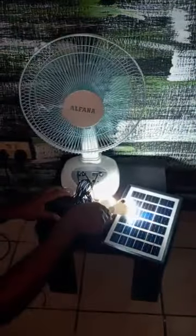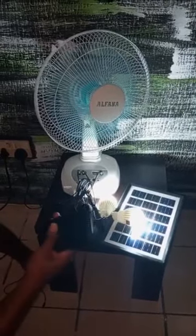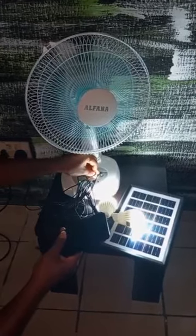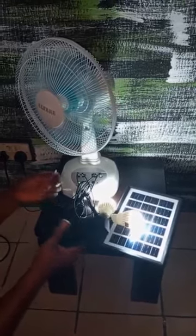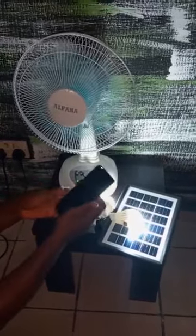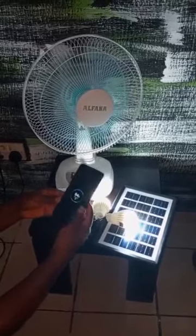Another beautiful aspect of it is that you can also use it to charge your phone. Just plug your USB cable or any cable you use — Type C, USB, iPhone. You can plug it and charge your phone, whichever phone you are using. You can see that it is charging.